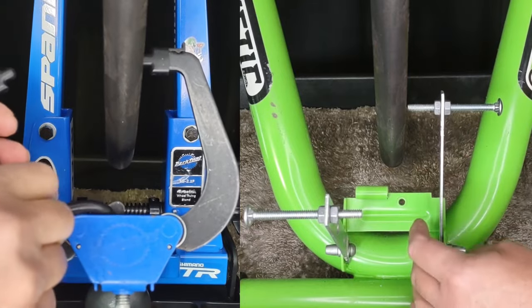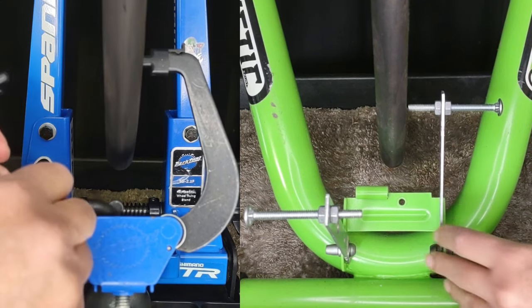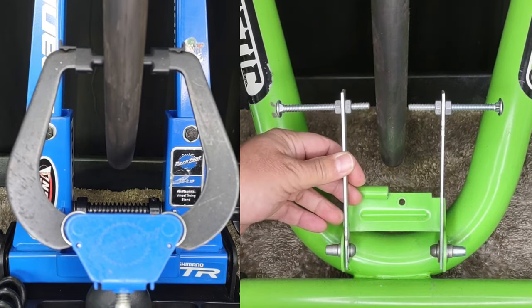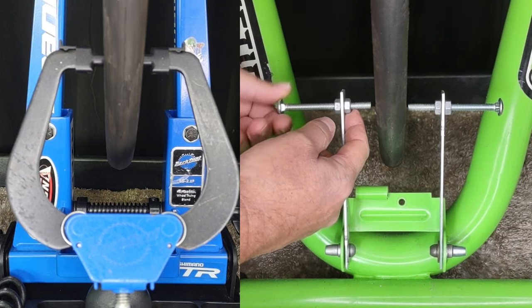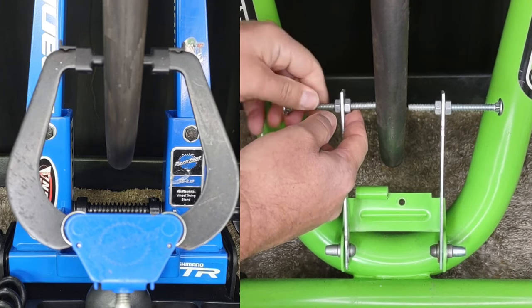The indicator arm can come loose, so it's a failing of the design — but we have to remember, it's costing us nothing. We just move the indicator arm in and out using the nuts. They tighten up to each other, and then we can start truing.